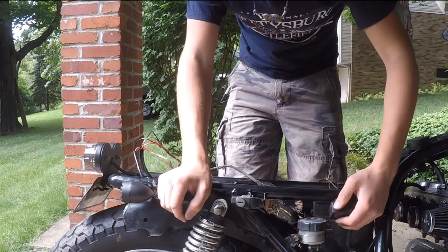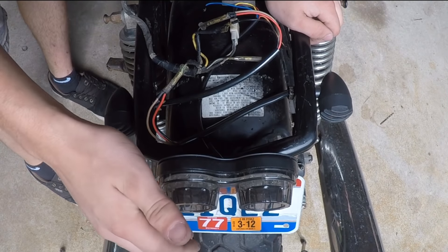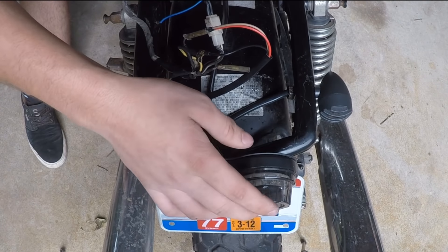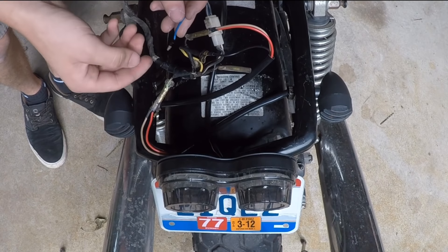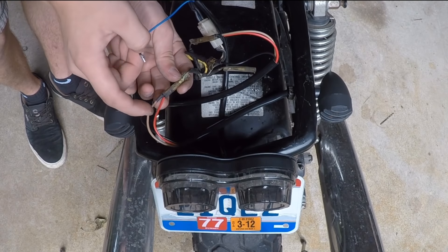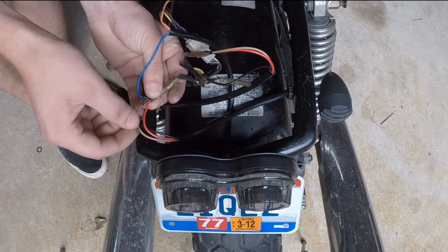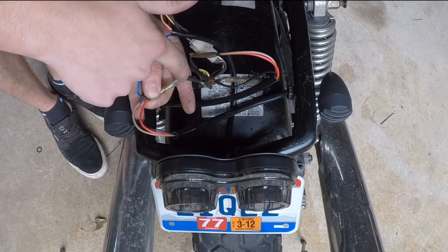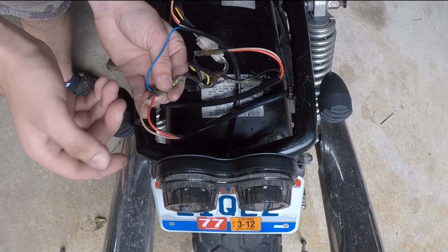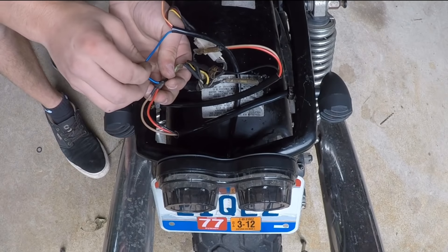I realized I can actually use the integrated taillight turn signal lights — the blue for the right and the orange for the left. All I have to do is connect the blue one to the right turn signal wire from the wiring harness, and the brown and red wires from the turn signal all connect to that same turn signal wire from the harness, so they'll both light up when you hit the turn signal button.